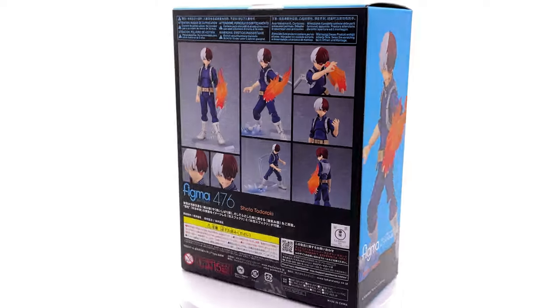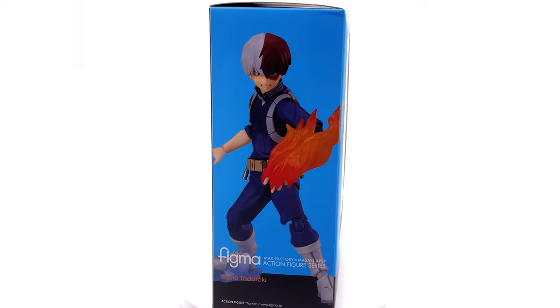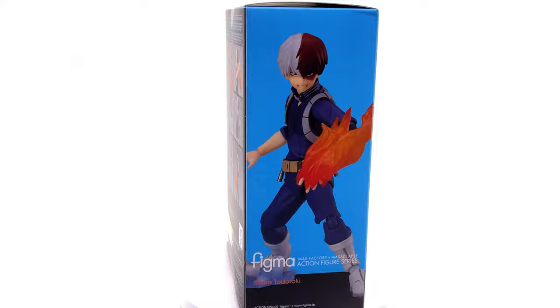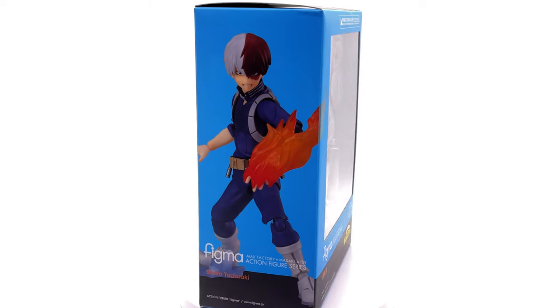I picked up mine from a local store called Critical Hit. I'll include the link in the description below to their website — they may potentially have more. I went in person and they had this guy on the shelf, so of course I had to pick him up, but you may find some on the website as well, otherwise you could potentially pick him up off eBay.